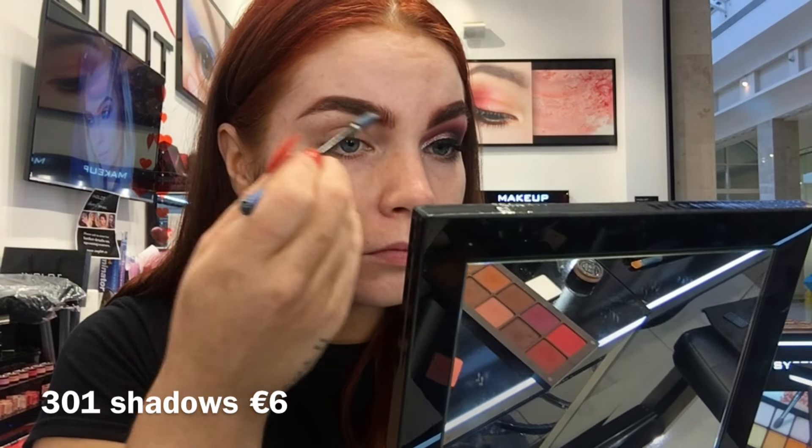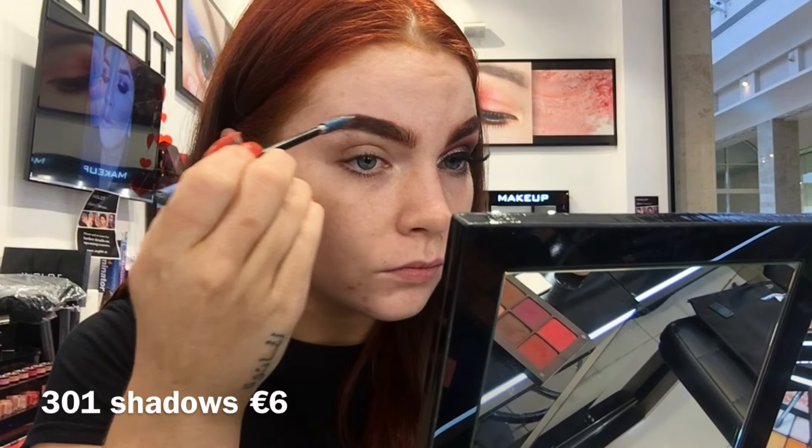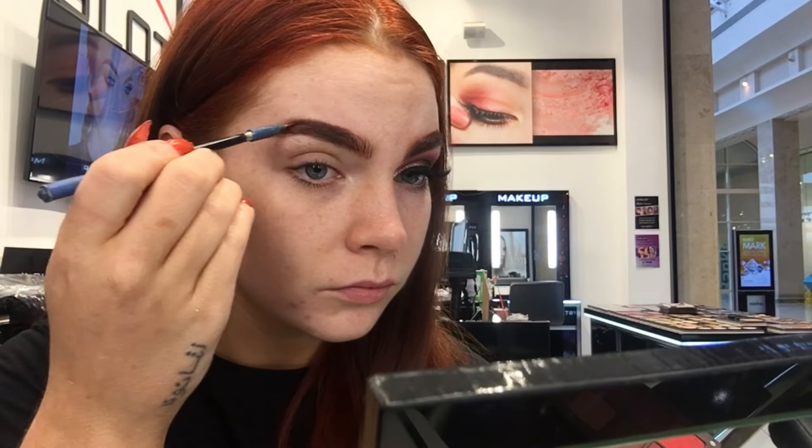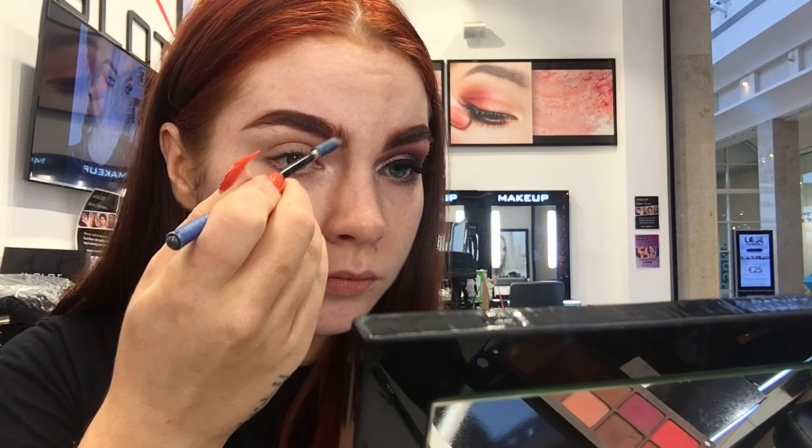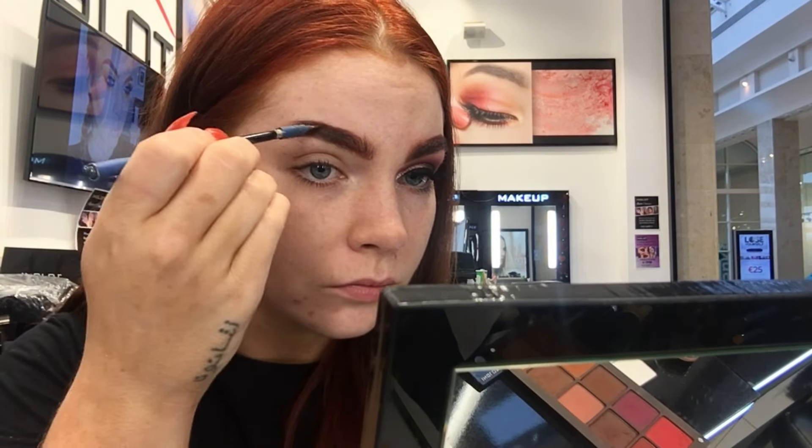Recently I have dyed my hair to a fiery orange-slash-red, so I want to make my brows a little bit more warmer and have that hint of red. I'm using shade 301 eyeshadow from the What A Spice collection and running that through my brows.